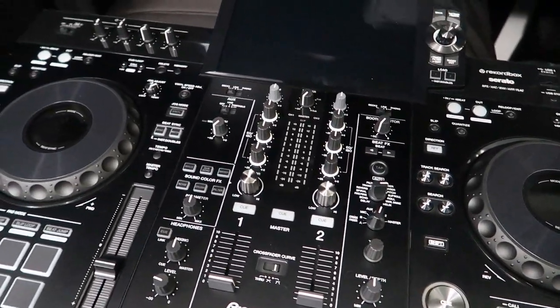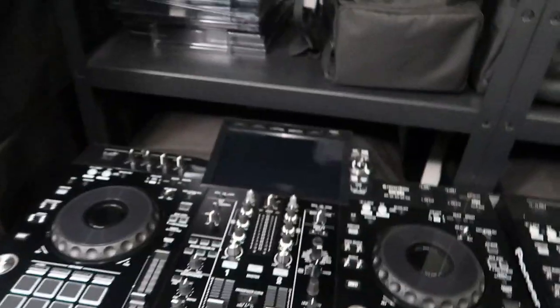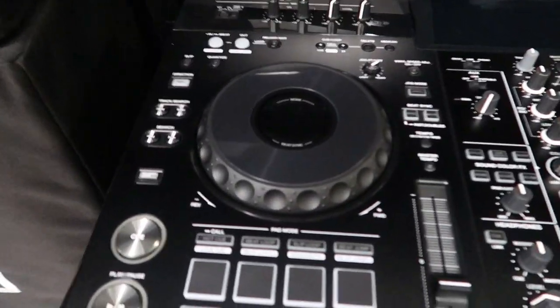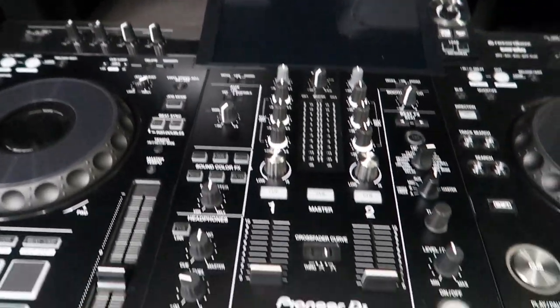Back when I got my pair of CDJ-3000s and I saw the Rekordbox interface on that device — the new features, the layout — I really loved that unit. If I'm out DJing mobile events, that's the gear I usually use. But whenever I don't use that gear, the next step down is my RX-2, which obviously does not have the same features as the CDJ-3000s. So now that Pioneer brought those features over to this RX series, I can't wait to take this unit out on the road.